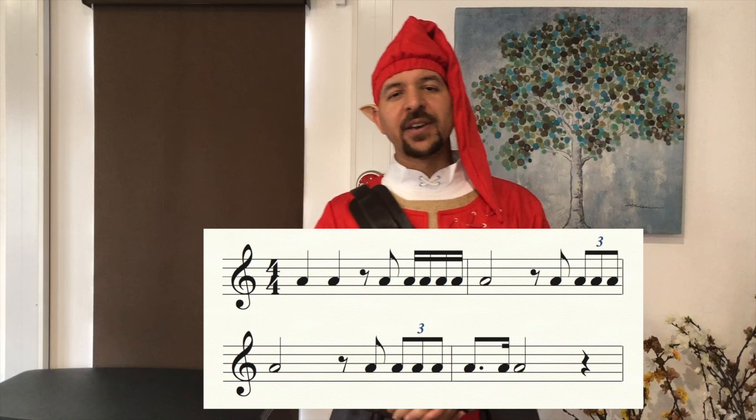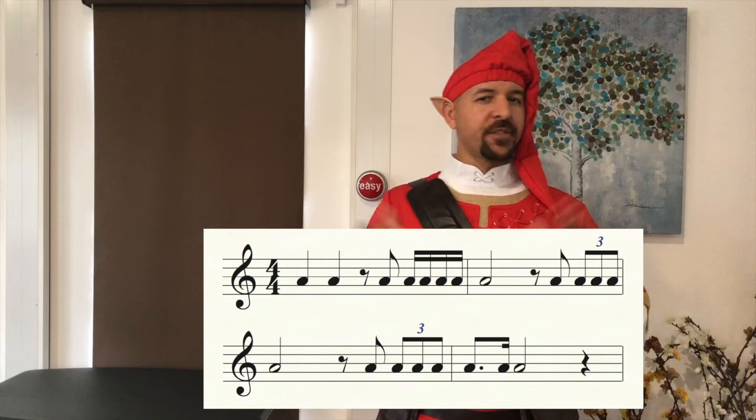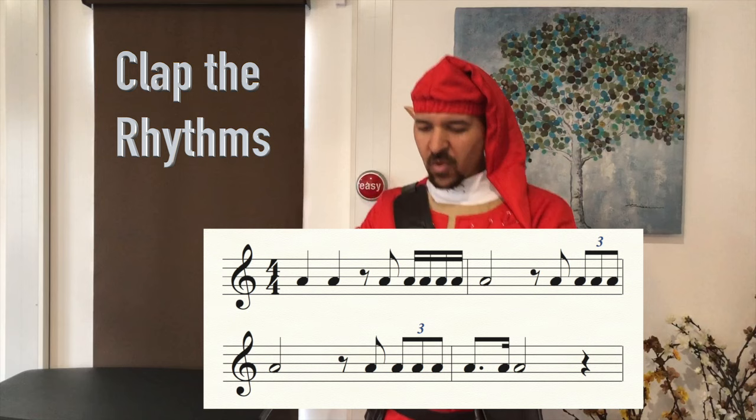Ladies and gentlemen, here is your rhythm clapping example for The Legend of Zelda. We've got quarter notes, eighth notes, sixteenth notes, and triplets in this example — all the things we worked on at the beginning of the episode. Let me give you the beat — ninety beats a minute. You're clapping first. Here we go: one, two, three and go. [One, two, three, four — second line — one, two, three, four — and stop.] Good.